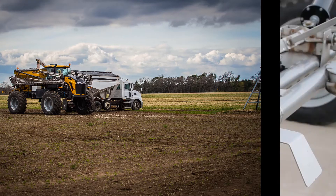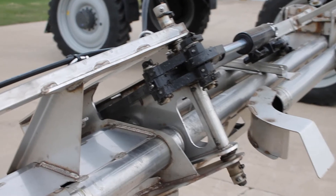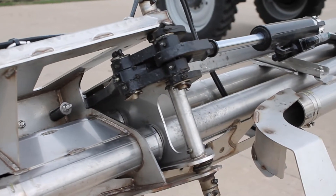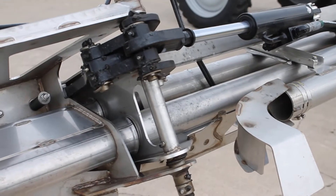To start with the maintenance, the greasing portions that need to be taken care of on a daily basis would be at the tip fold. You want to do this with the booms out in the spread position to get access to all the grease points in the fold area.